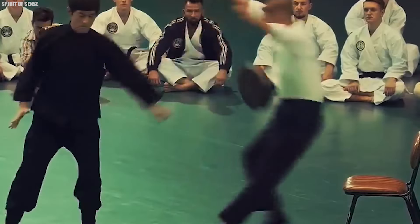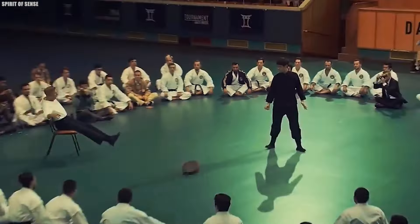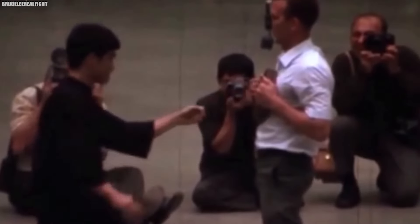The One-Inch Punch was so powerful that some people didn't believe it was real — they thought it must be a trick, that there must be some hidden mechanism or technique Bruce was using. But those who witnessed it firsthand knew the truth: the One-Inch Punch was a result of Bruce's incredible strength, speed, and precision.